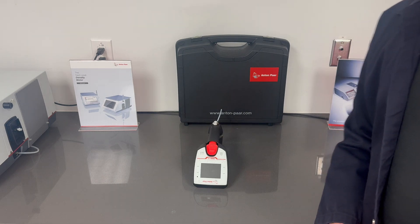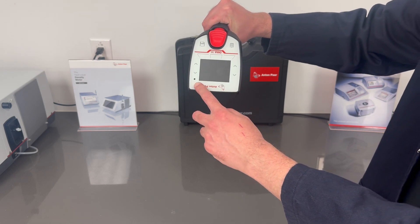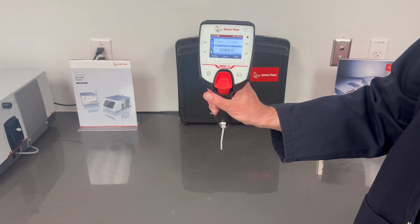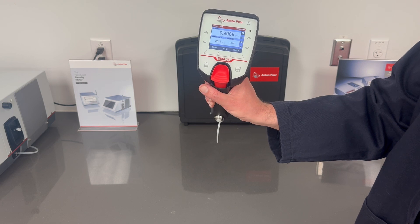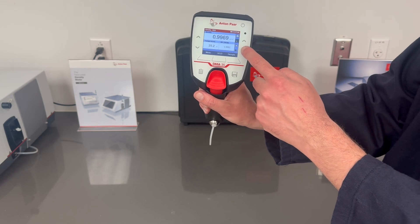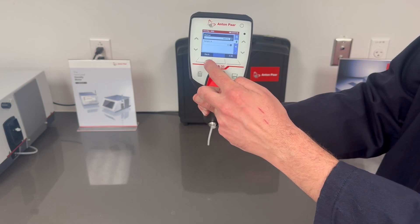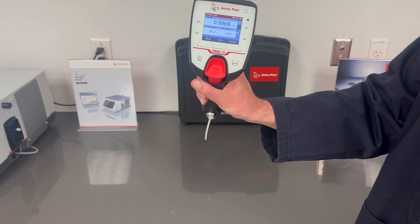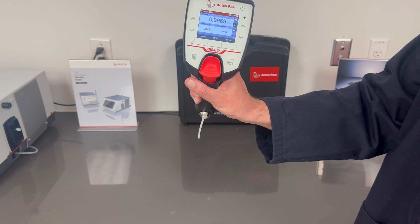Let's start by powering on the DMA35. The interface is easy to use — touch the keys to navigate the menus, access measurement modes, and change settings. It can be used left or right-handed. You can also link a wireless printer and export results using Bluetooth for perfectly traceable results in regulated environments.